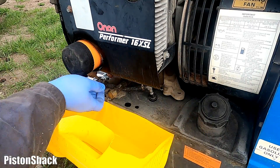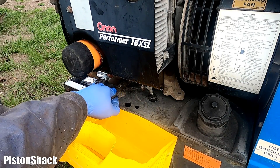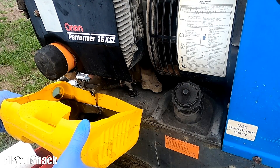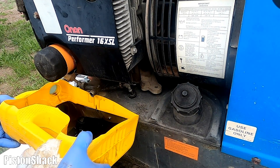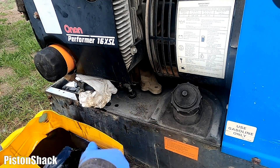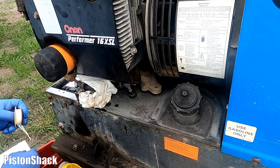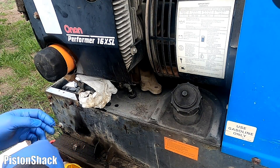Let's remove the plug and dump the oil — here we go. The oil is nice and hot, take your time and let the oil drain completely. Engine oil is drained out. I'm going to apply Teflon tape to the threads to make sure I won't have any leaks from the drain plug, and then put the plug back.